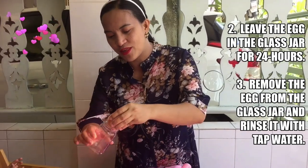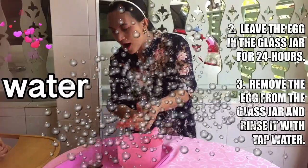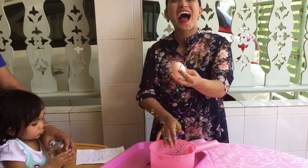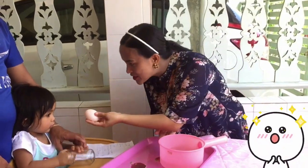So after 24 hours, we took the egg from this jar and then we rinsed it off with water. Wow, look at that! It's now very clean and we are really going to play with the egg.